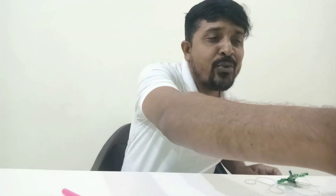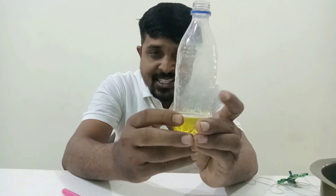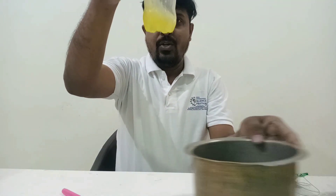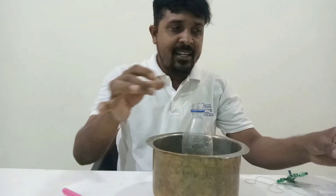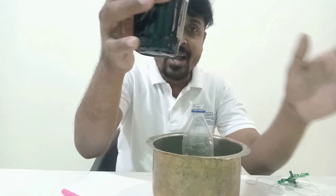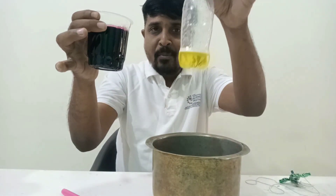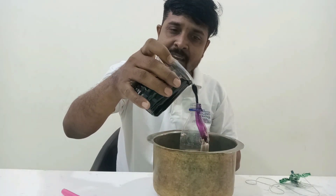Now I will show you a very interesting activity. Here you can observe hydrogen peroxide and soap solution. I have taken dishwasher liquid as the soap, and this is potassium permanganate solution. I am going to add them together — observe carefully what is happening in this reaction.